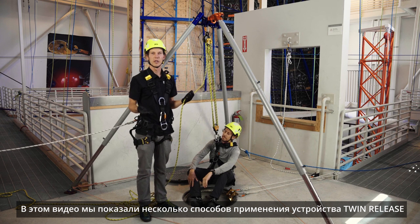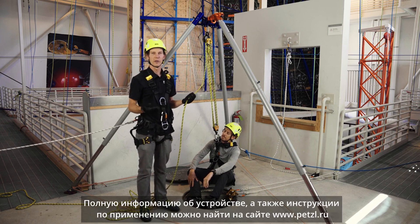These were just a few tips on using the Petzl Twin Release. As always, for complete information, please visit Petzl.com.